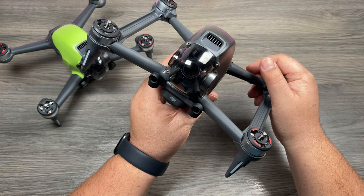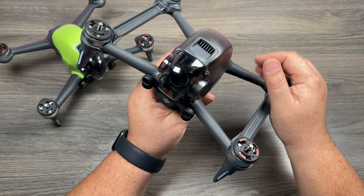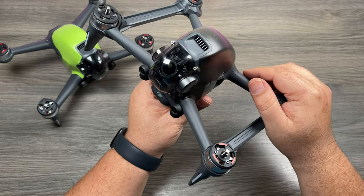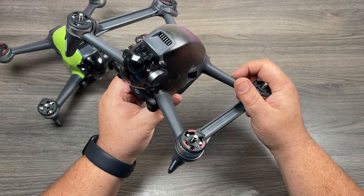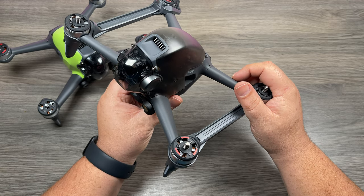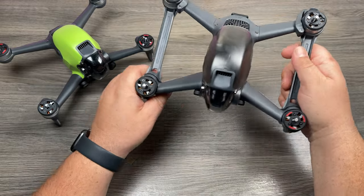I'm assuming that's from the props rubbing up against the arms when it was crashing. I did get a gimbal error as well — I think the gimbal took a bit of a hit. I had to clean some bark out from the camera, and you can still see a little bit in the crevice. But the drone is in one piece. Had I not had the arm braces on, who knows — maybe it would have survived, maybe it wouldn't have. There's really no way to know for sure, but in that situation I was glad I had them on.